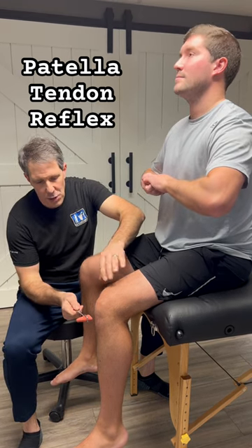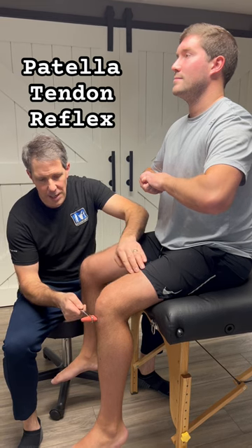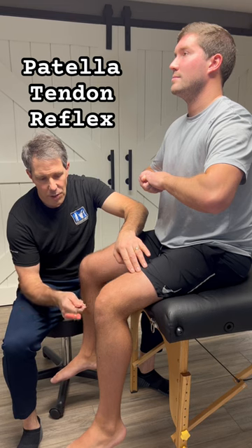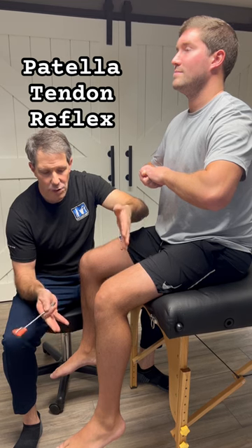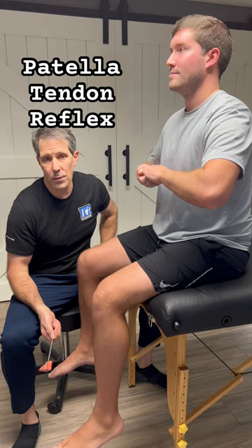What we need to do is make sure that the reflex hammer head is perpendicular to the patella tendon, and then it's just a real quick strike on the patella tendon. That hammer needs to be able to bounce back. That is a normal 2-plus patella tendon reflex for an L4 nerve root.